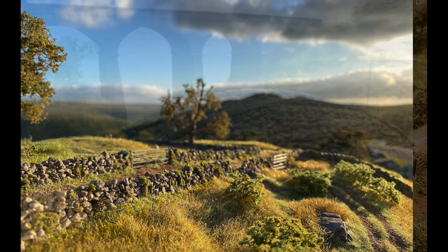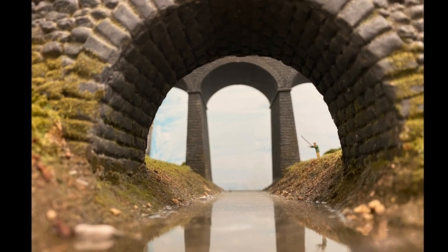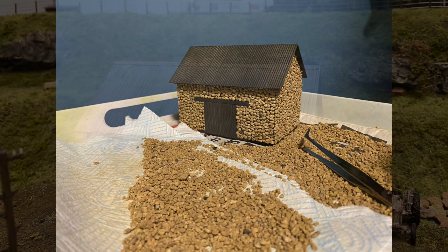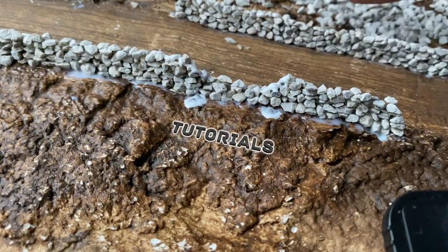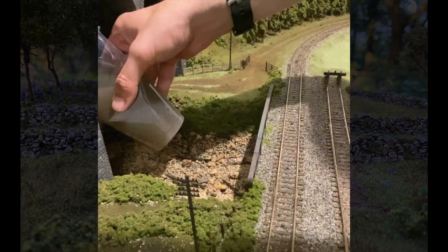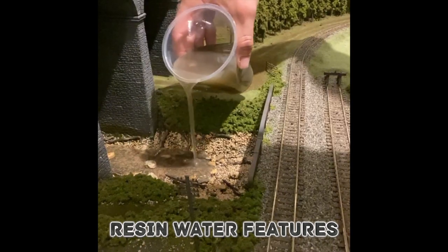Hello and welcome to Dartside Scenics. I've created this channel to document progress on diorama projects I'm working on, from the basic materials right through to the finished piece. I'll also be creating shorter videos to show some of the techniques I've used during the builds. Many people like to see a water feature and I'm no exception. The resin really brings the diorama to life and adds to the realism.